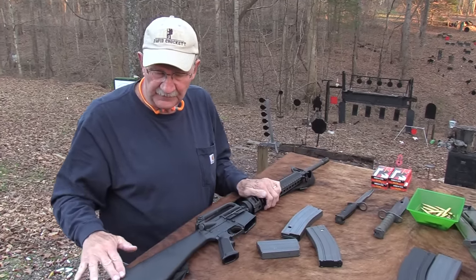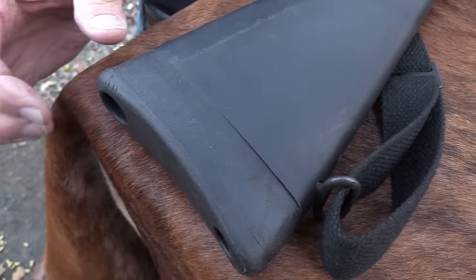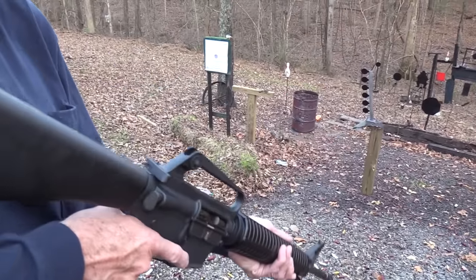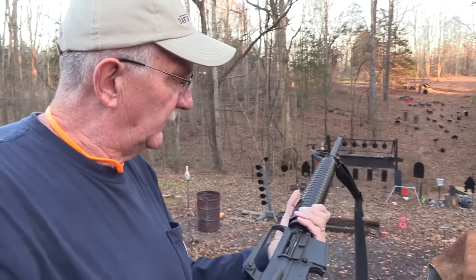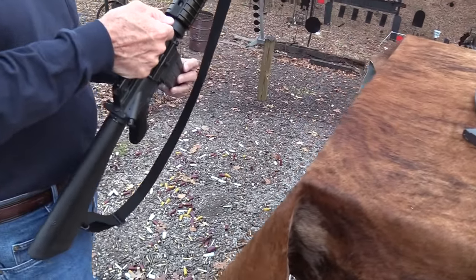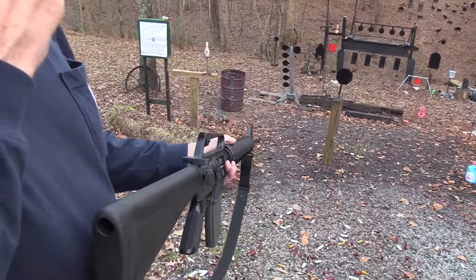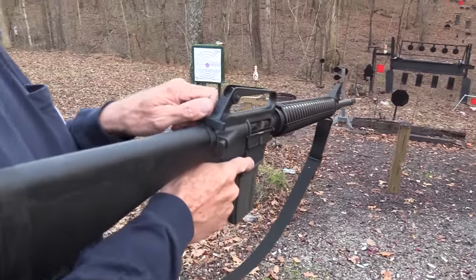The only thing I did do to it is put a thicker recoil pad on the butt — that's all I've changed. Took the original butt plate off and added about an inch. Recoil isn't exactly a problem, I just needed the length — and it fits me like a glove. It's fun to shoot. I don't want to wear this baby out or get it tired, but we'll shoot a couple more.